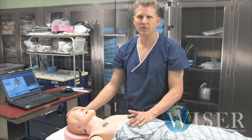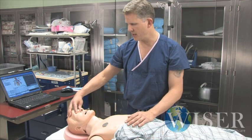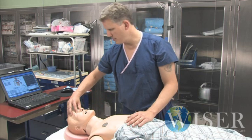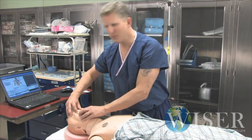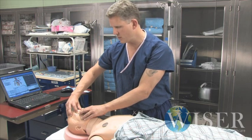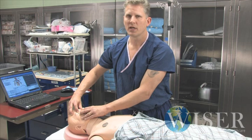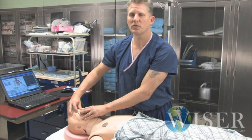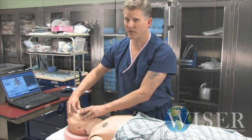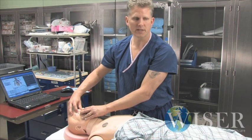Remember that his lungs are very, very stiff. The eyes don't change with this mannequin — in fact, this one doesn't have a pupil in the left eye, but the right pupil looks normal. If we wanted to put a blown pupil in, we could switch out this cornea. We might do that for some scenarios, but we can't change them acutely. So as you make things better, you can look at the eyes to see if the pupils have returned to a normal size.